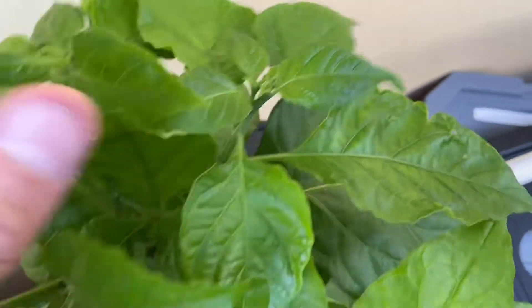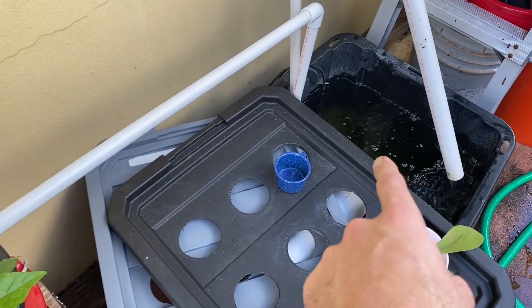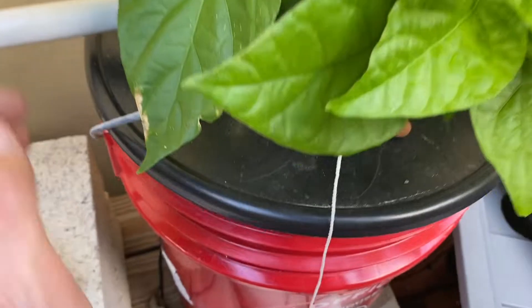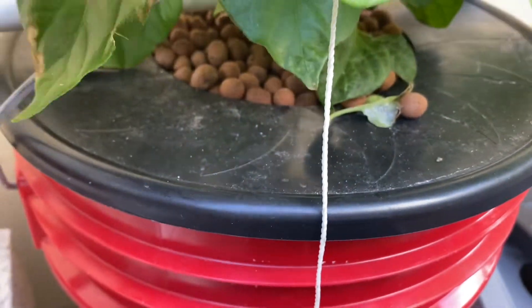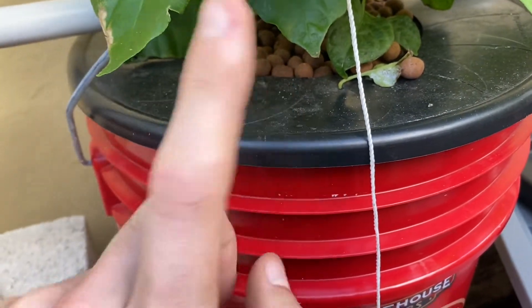I'm not entirely certain why. I just recently added more nutrients to this system. It's running one pump that comes across and drips from the top. I'll show you that now. You can see the water dripping down the roots. It's in hydroton media. This is a four inch bucket lid net cup.